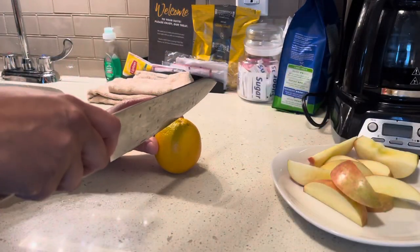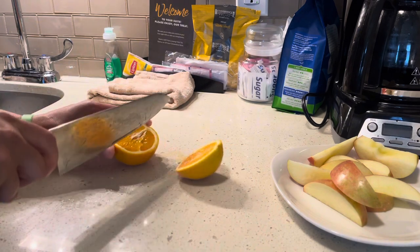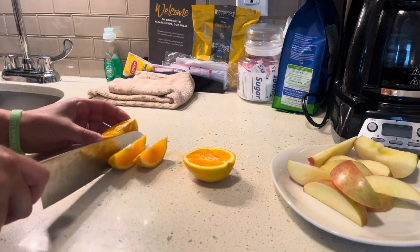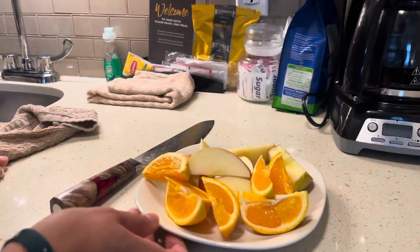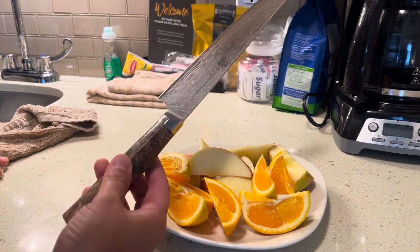Okay, so we have an apple — now it's time to cut up this orange. As you can see, I was able to cut up fruit with absolutely no problems. It's actually very sharp.